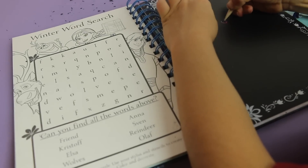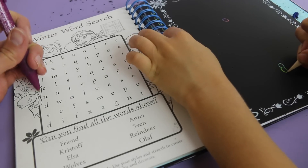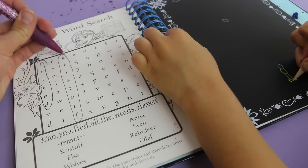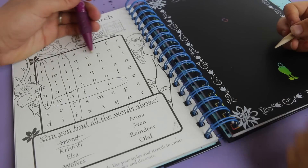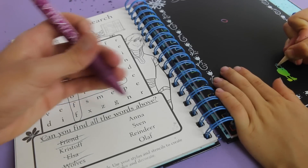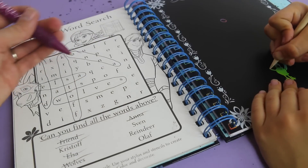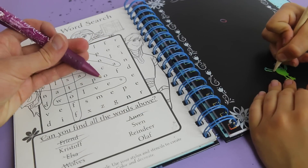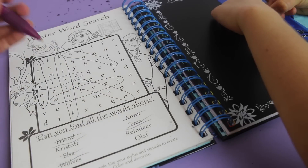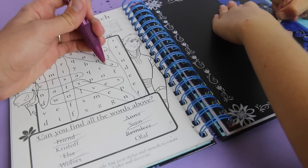And while Toby's doing that, I want to do this word search. Can you find all the words above? Friend - F-R-E-I-N-D, then cross it off. Kristoff. Then Elsa - E-L-S-A. Elsa. And then Anna - look for the A's, N and A's. Now I need to find Sven - S-V-E-N. And reindeer - that should be pretty easy, look for the R. Reindeer, there we go. And Olaf - O-L-A-F. Perfect.